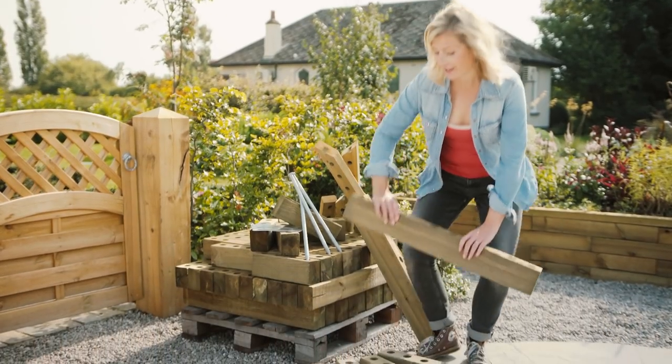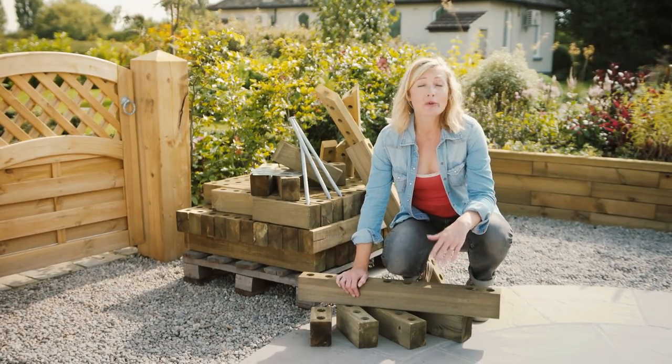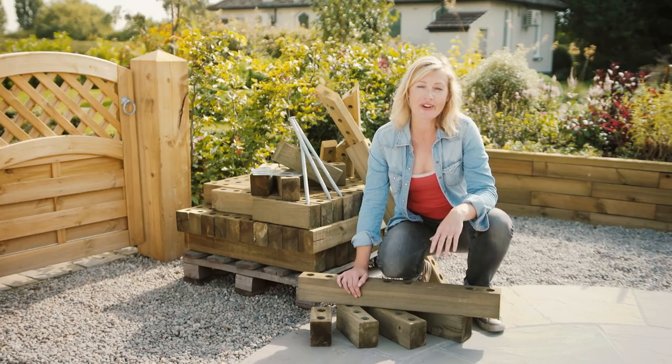The blocks come in five different sizes and are pressure treated, which is why they have a 10-year guarantee. You can paint them if you want — any water-based exterior paint will do, so choose a colour you like that will fit in with the rest of your garden.